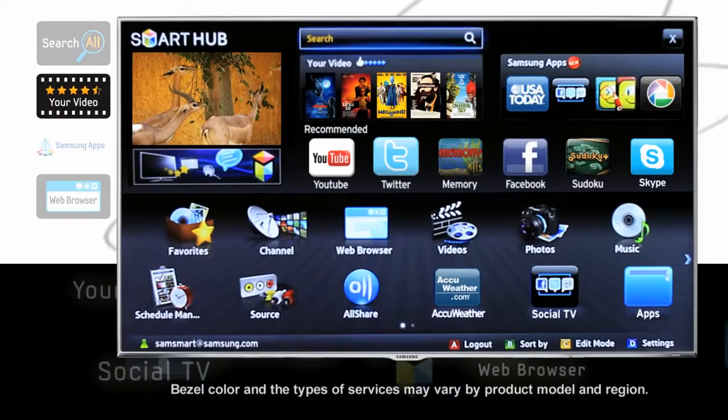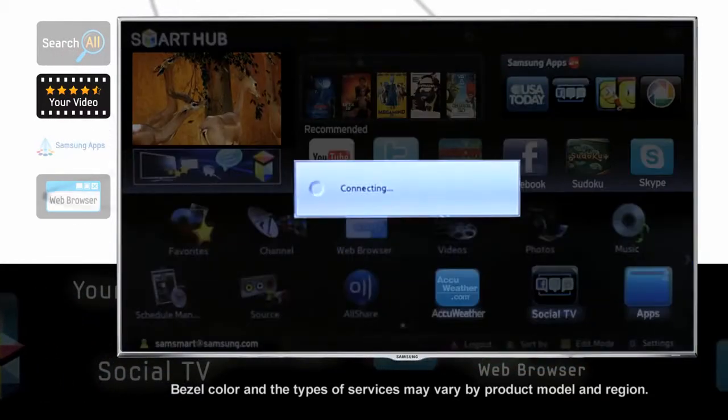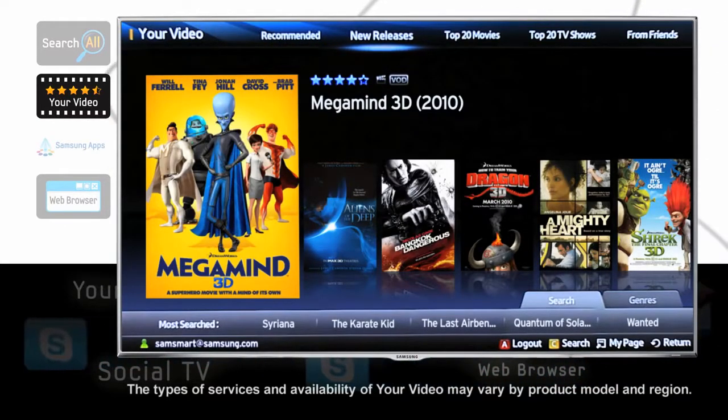When you first enter the Smart Hub menu, you'll notice great recommendations for movies you might like. Select your video by highlighting the window and press Enter on your remote. Your video makes finding your next favorite movie a snap. Not only that, but your video makes sorting your existing favorites easy, too.